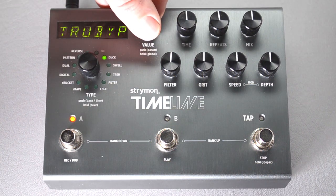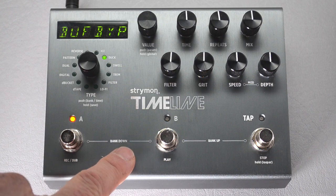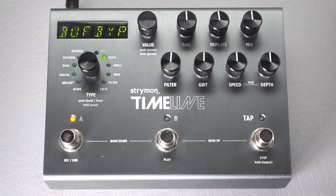You can select true bypass or buffered bypass. There's a relay bypass in here, which is the true bypass, but we want to be able to switch on and off the effect quickly for sequencing. If you do that with a relay bypass, you're going to wear it out and eventually break it. So use buffered bypass.